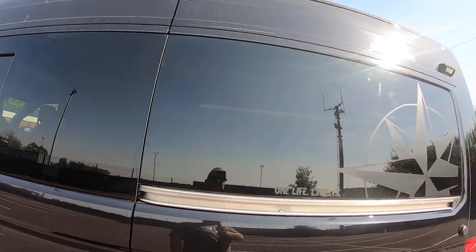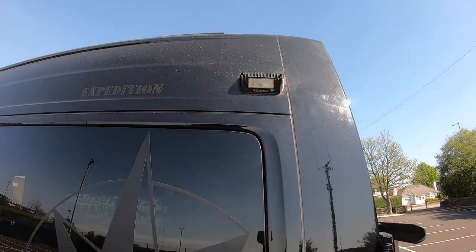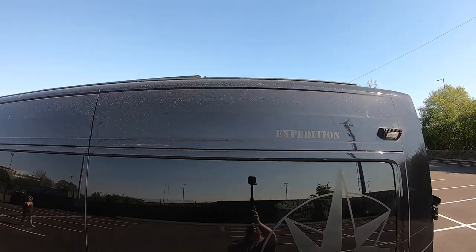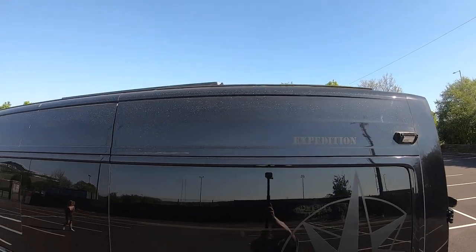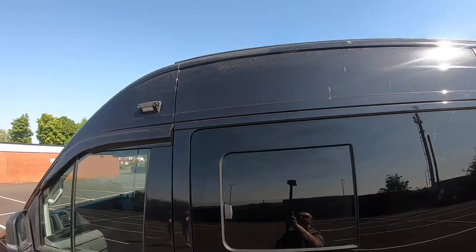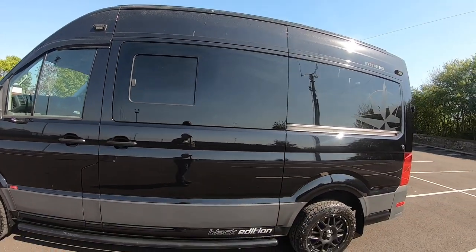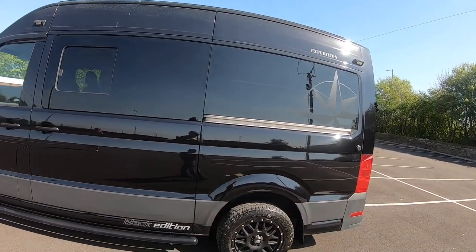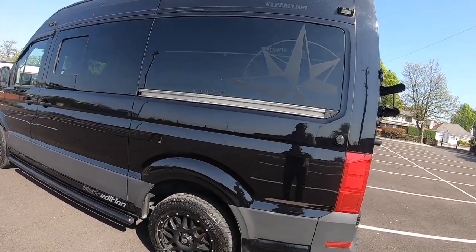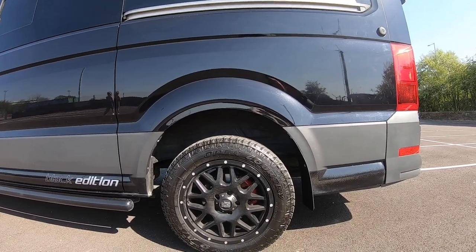Windows all round. There's an awning rail up there. We didn't like the Fiamma wind-out ones — they rattle so much and you usually have to pull them in when you go to bed at night. It's got a 50mm lift kit on it.